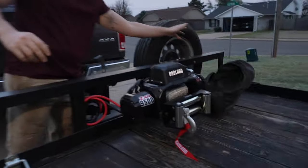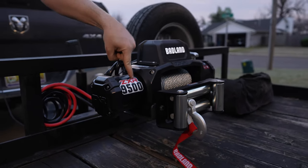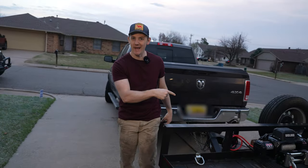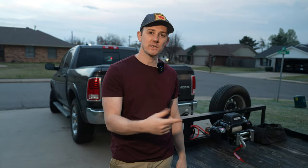Got one of these bad boys here — look at that reveal. ZXR 9500 Badlands. That thing is going to be great for what we're using it for. Was not that expensive. Got a receiver for it. Let's show you what it all looks like, and then use some other parts I had laying around to mount it to the trailer.